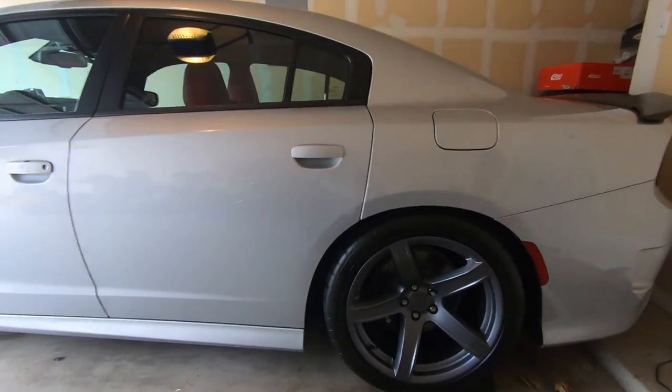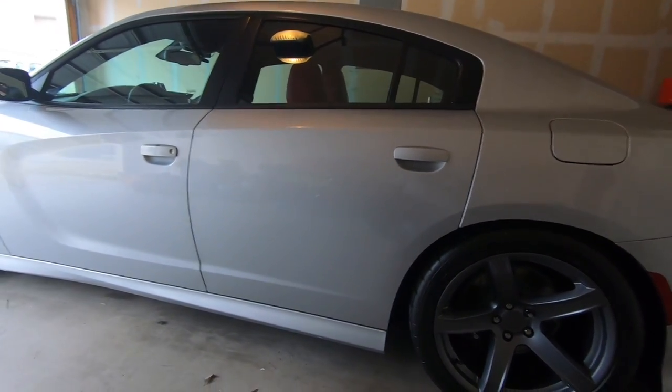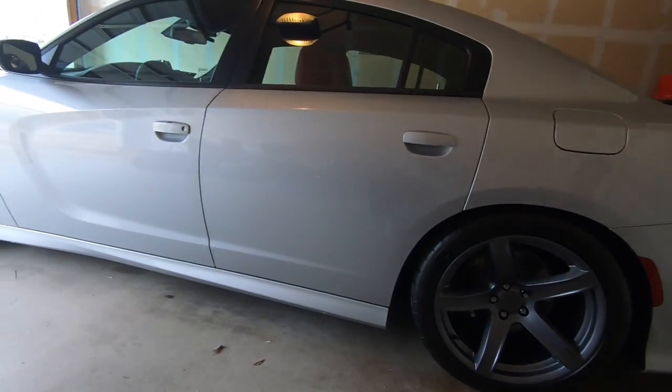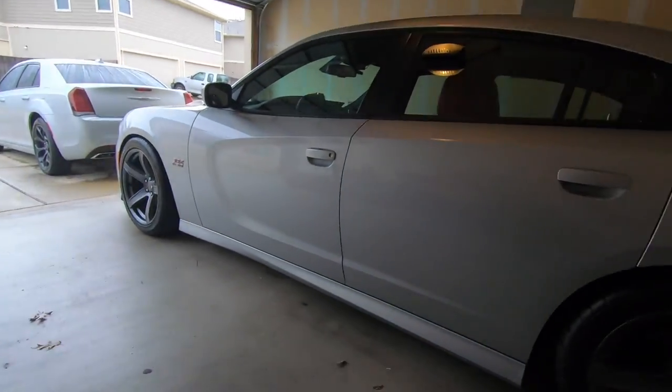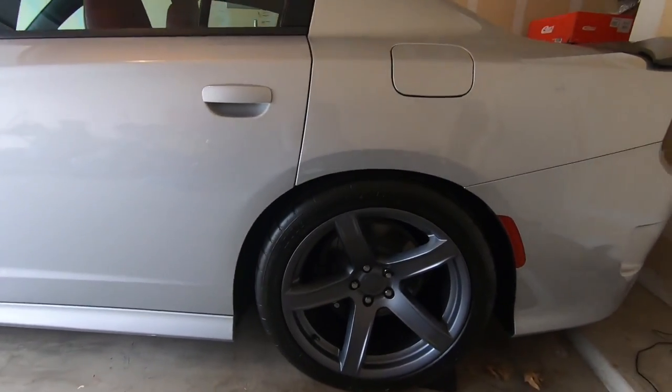All right guys, as promised here's a follow-up on the Eibach kit. In this video I'm just going to talk about the changes and differences I can see so far. It definitely feels good. It's still raining so no driving this bad boy, but it's still clean — you know how that goes.